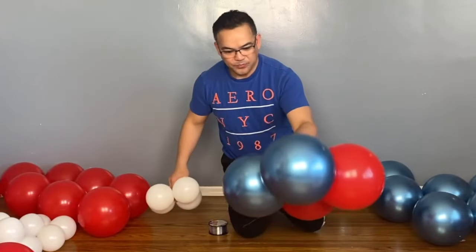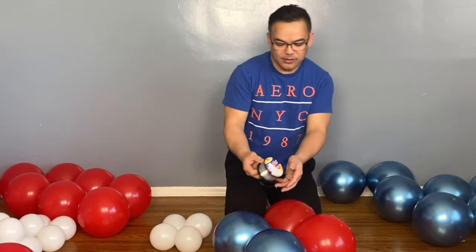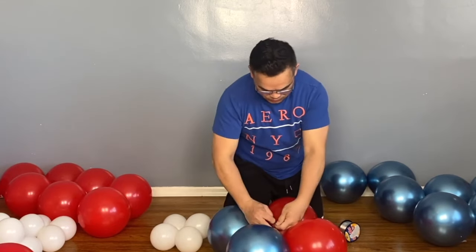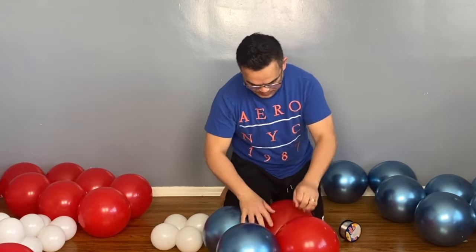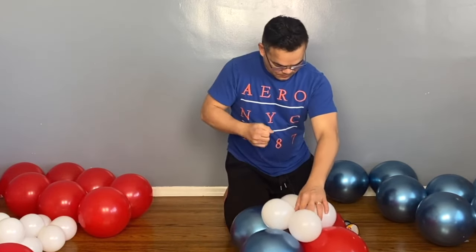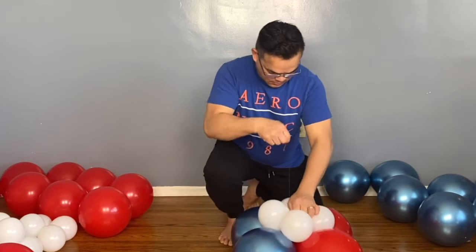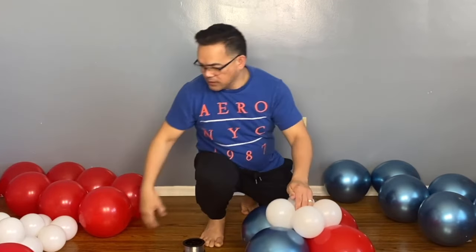Just like that. Now we will put this on the side. Then, using our 20-pound fishing line, you will attach the fishing line right here and make a tie. Tie your balloon with the fishing line. And we will put the white one right here, pushing it in a little.